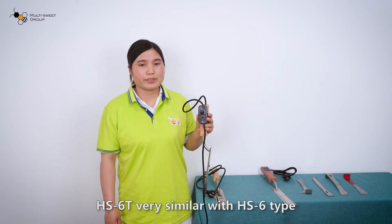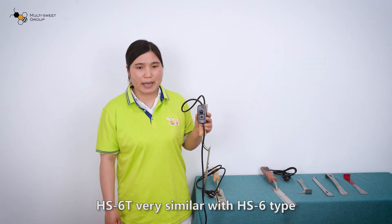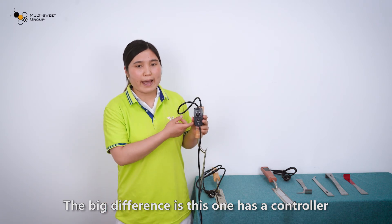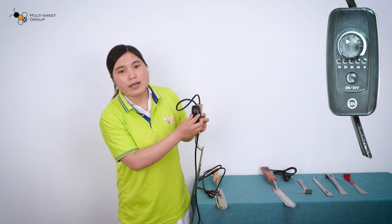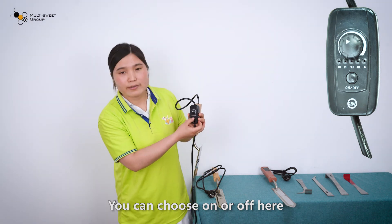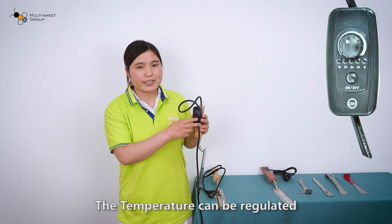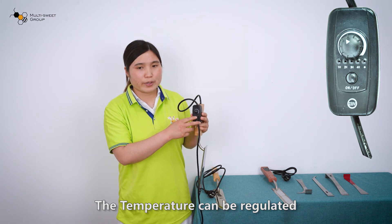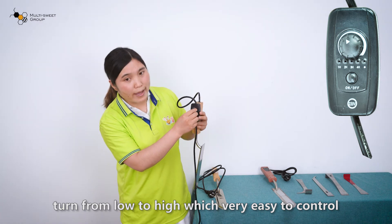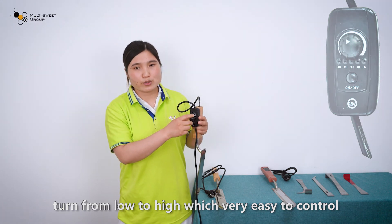The HS60 is very similar to the HS6 type. The big difference is this one has a controller. You can choose on or off here, and the temperature can be regulated — turn from low to high, which is very easy to control.